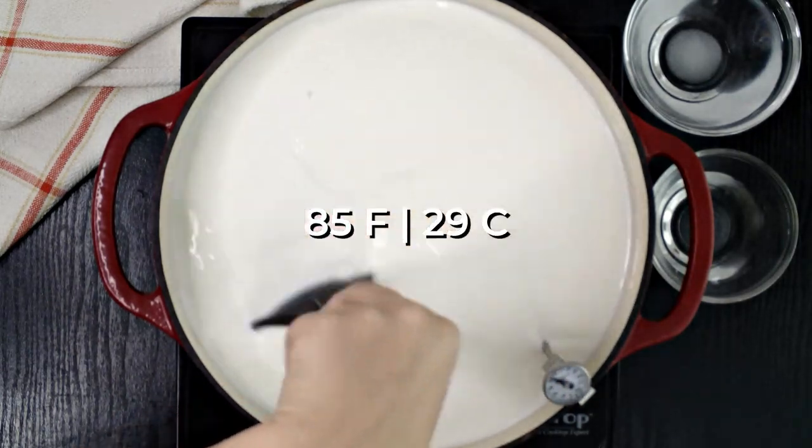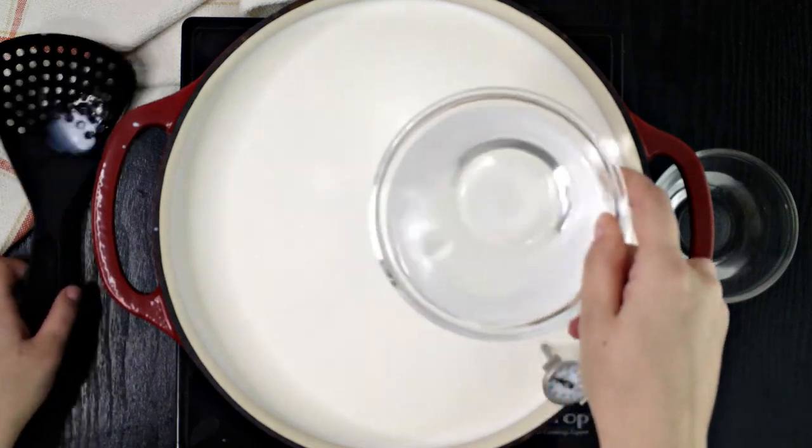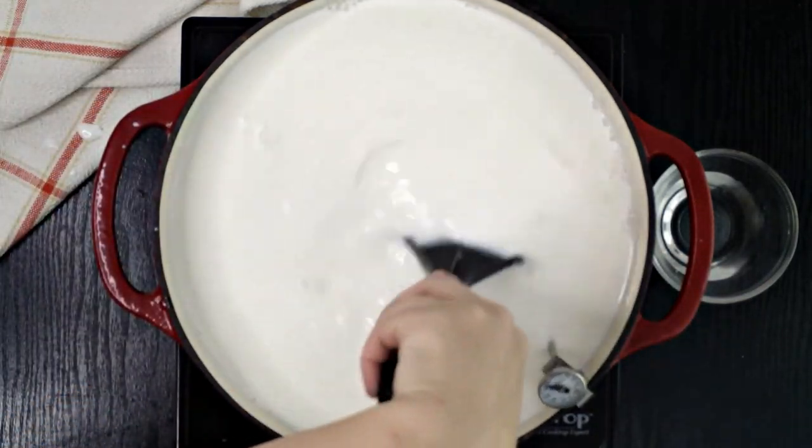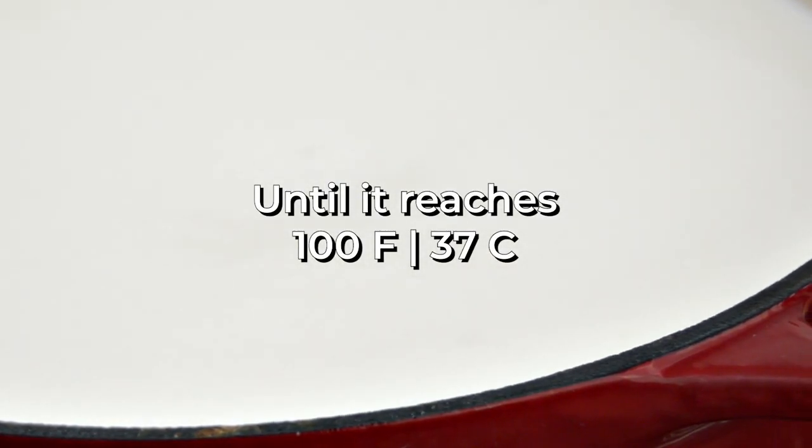When the milk's temperature reaches 85 degrees Fahrenheit, add in the citric acid. Use a slotted spoon to gently whisk for about 20 seconds, and then keep a close eye on the temperature until it reaches 100 degrees Fahrenheit.